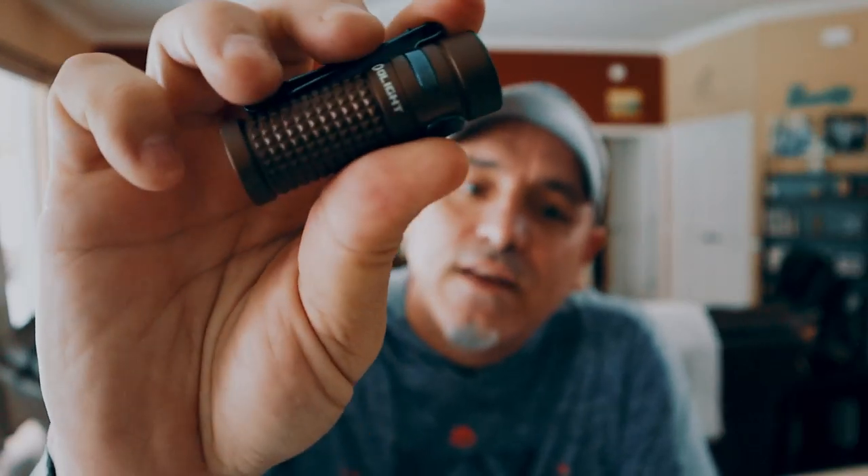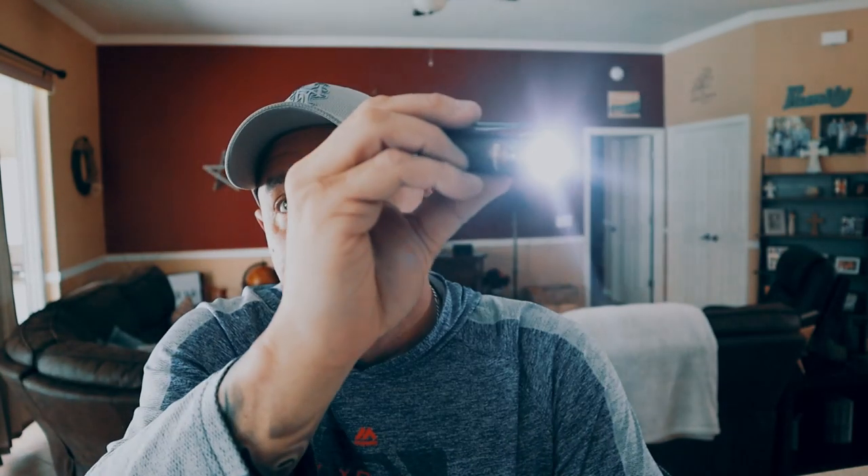Look at this. It comes in Desert Tan — this is the S1R2 Desert Tan. This flashlight works just like all the other ones. I'm going to click it on for you. Hold it down and it goes into its lowest setting. Hold it down again, it goes up to medium. Then it goes up to high. And if you click it twice, it goes to turbo mode. Turbo mode is 1000 lumens — I don't want to blind you, but it is perfect. It's all you need.